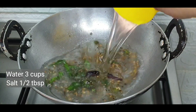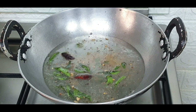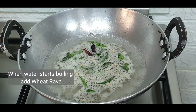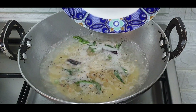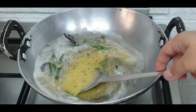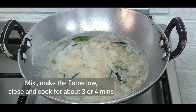Add 3 cups of water and the required salt. Wait for the water to boil. When water starts boiling, add the wheat drava. After this, keep the flame low, close and cook.